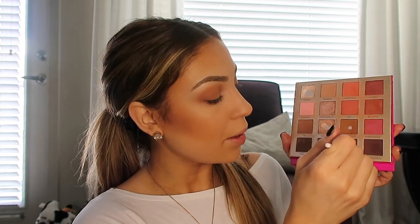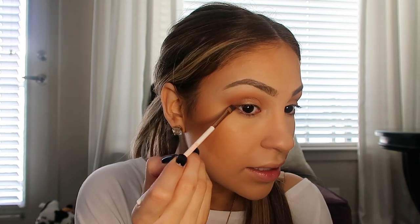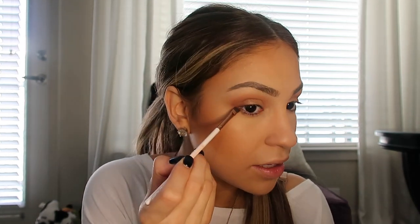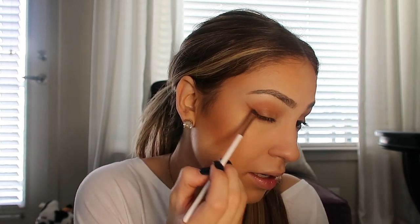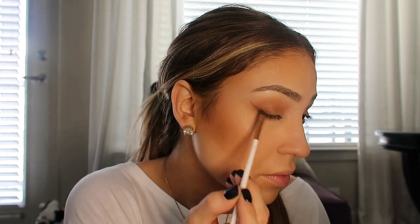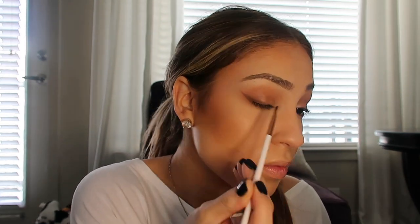Then I like to go in with the color Mahalo and with a small detailed angled brush we're going to create a tiny eyeshadow liner. I like to start on the sides, follow the underneath lash line, bring it up just a tiny bit, and then connect it to the upper lash line. I'm going to go ahead and do the same on the other eye.